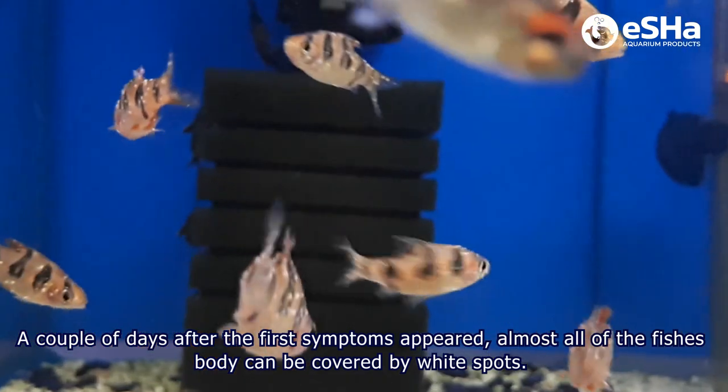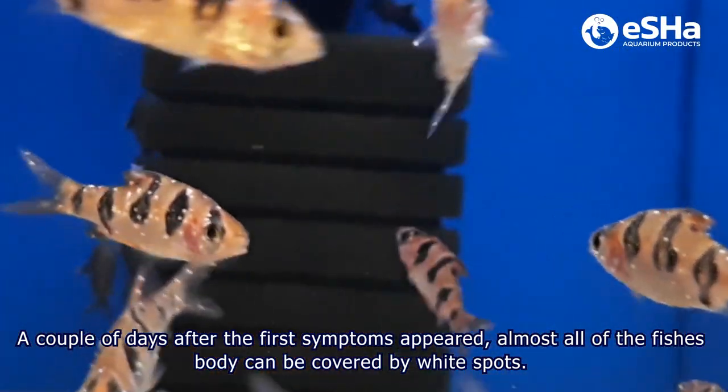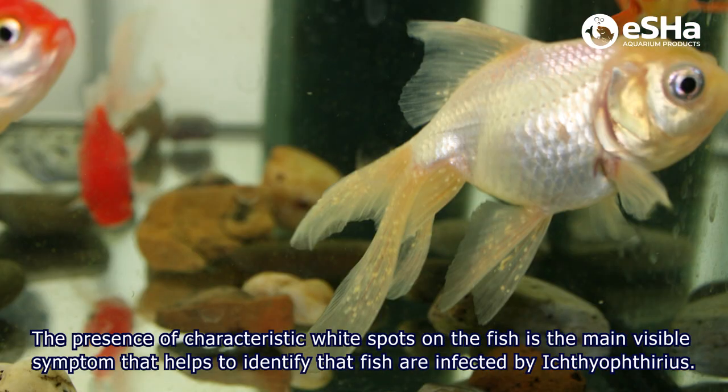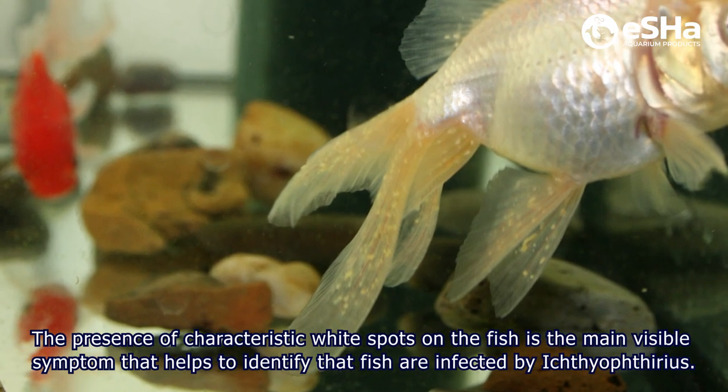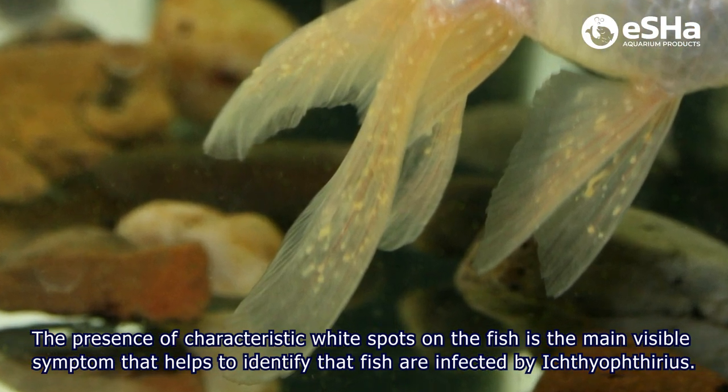A couple of days after the first symptoms appeared, almost all the fish's body can be covered by white spots. The presence of characteristic white spots on the fish is the main visible symptom that can help you to identify that fish are infected by Ichthyophthirius.